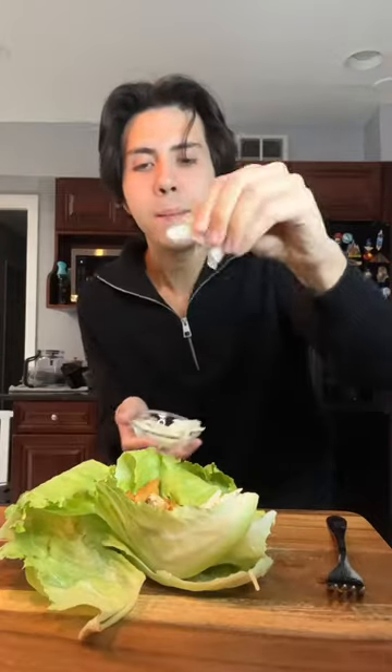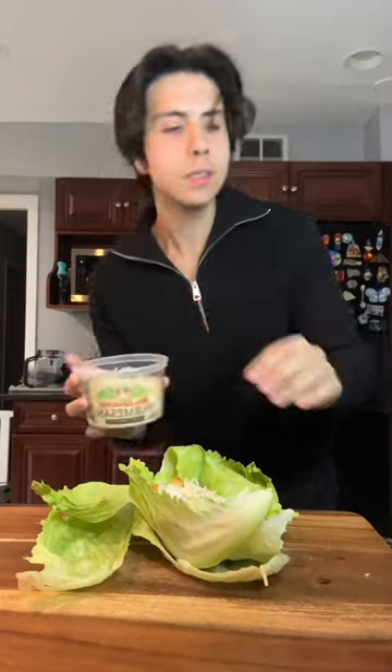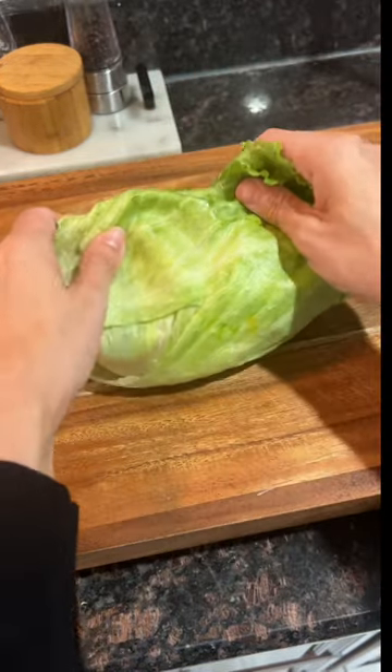A few croutons, some onion, a little bit of parmesan cheese, a little bit of light Caesar dressing. And we can wrap this baby up.